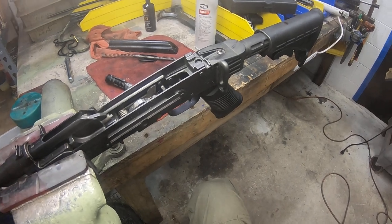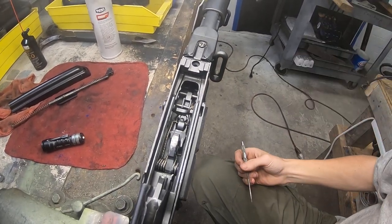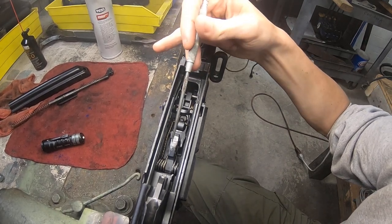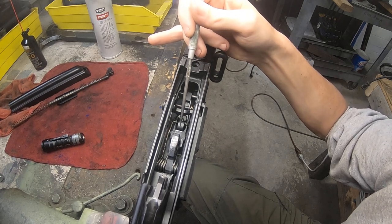Now some of the other fun stuff about Saigas is the trigger group. In here you have a regular AK trigger group with the hammer and then the sear, which is typically where the trigger comes from — but we'll get to that in a minute.